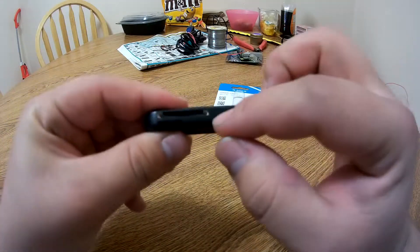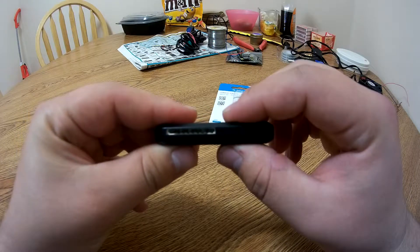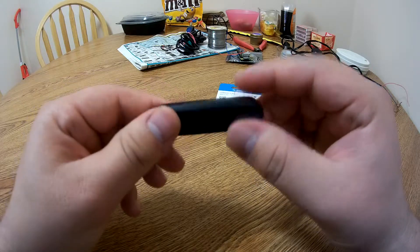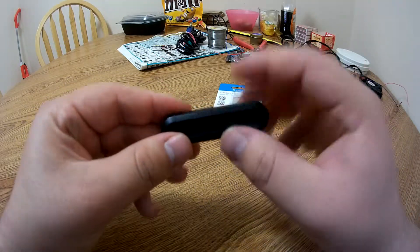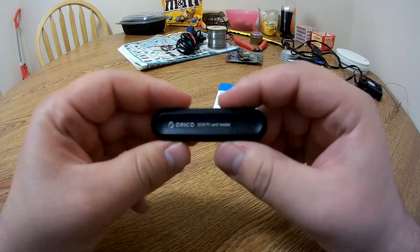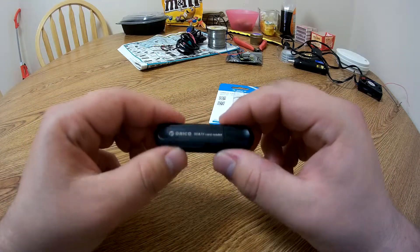Right here we see there's a SD card slot, and then below it we have a microSD card slot, so that's pretty cool. There is a scratch there — don't worry, that was from me cutting the package open. That's pretty much it for the actual USB card reader.